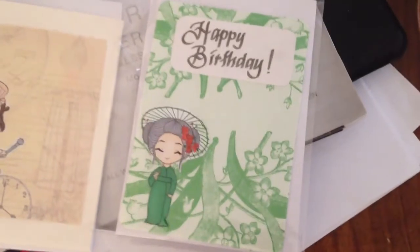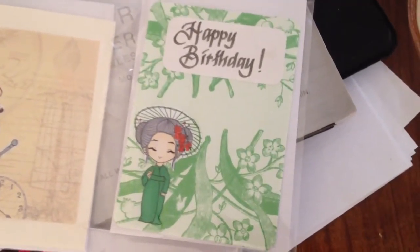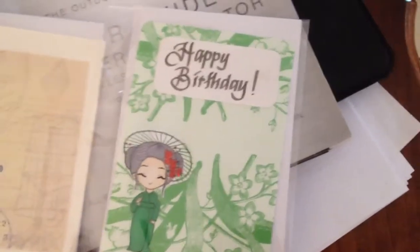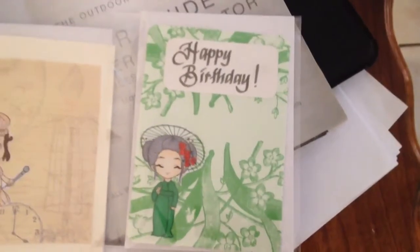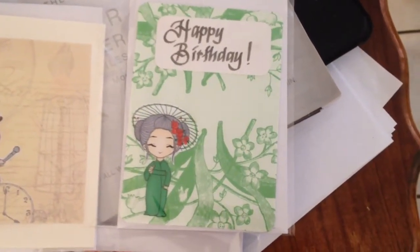The green paper was an envelope — the inside of an envelope — and it was so beautiful that I had to use it on a card. And that is just a happy birthday that I wrote in my own handwriting.